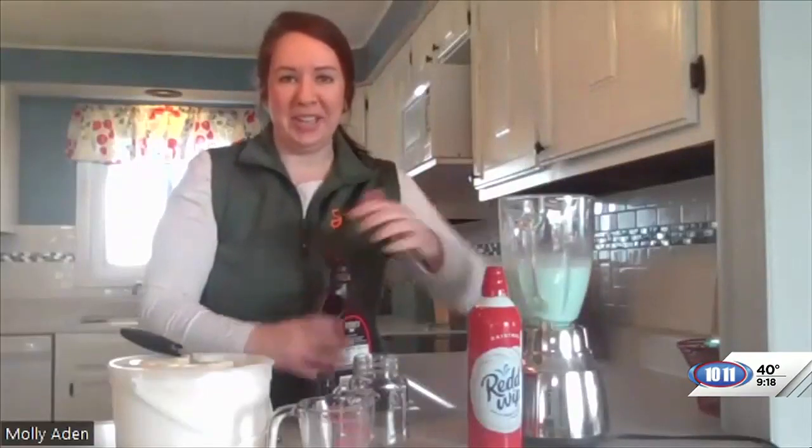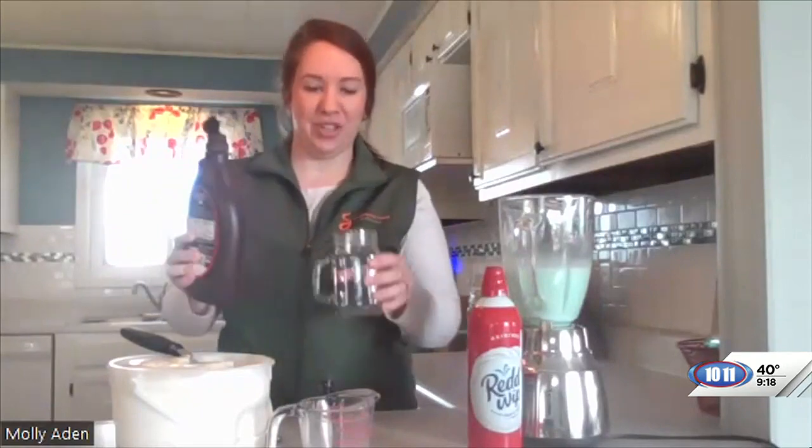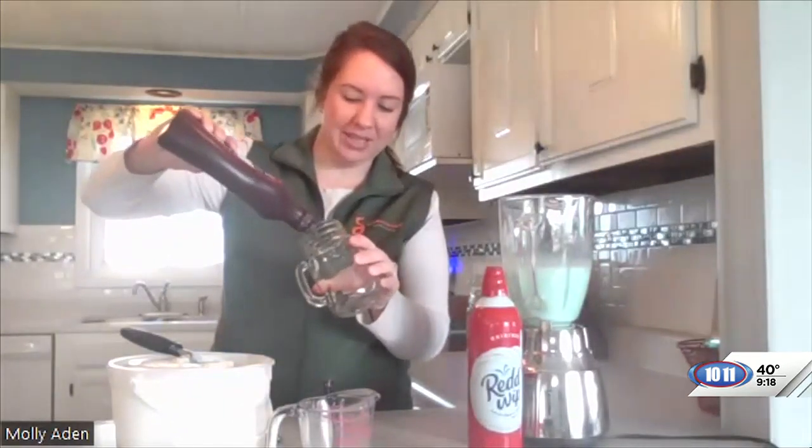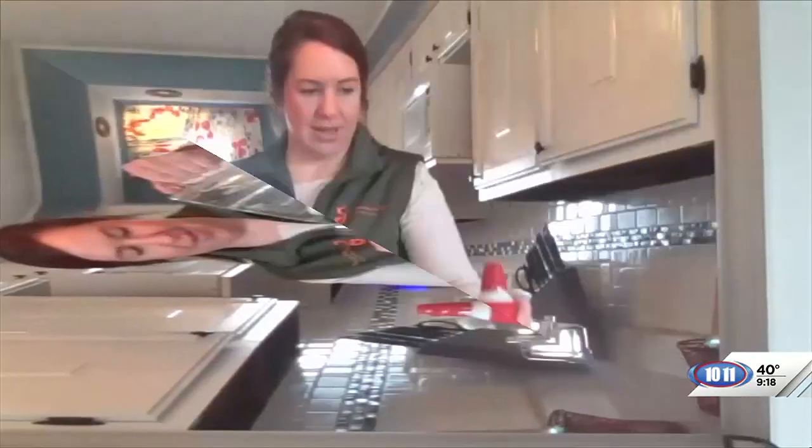I'm just going to decorate our cup to make it a little more exciting. I'm going to put my chocolate syrup kind of drizzled inside the cup, then pour my shake right on top. And my boys always enjoy a little bit of whipped cream on top.